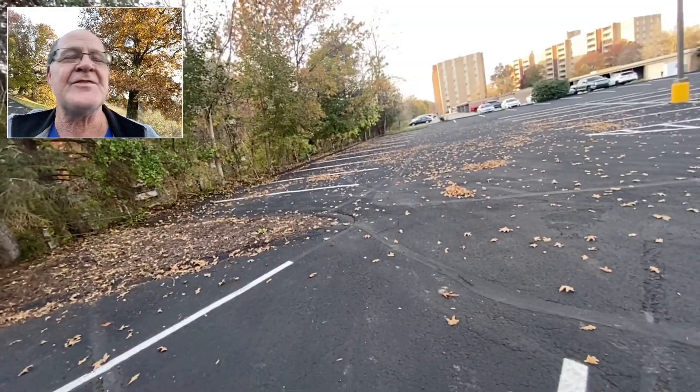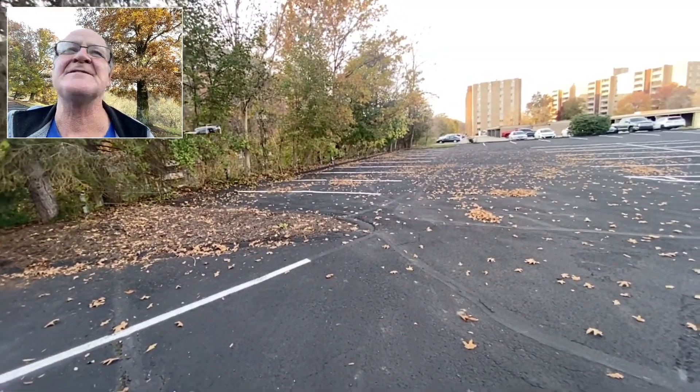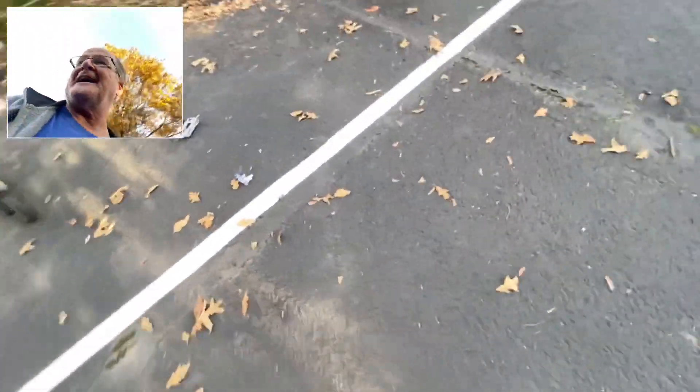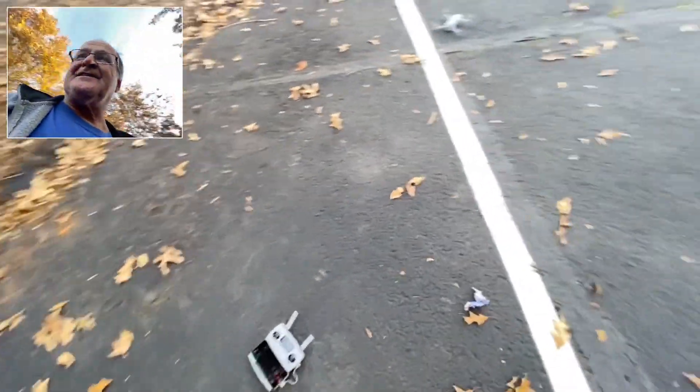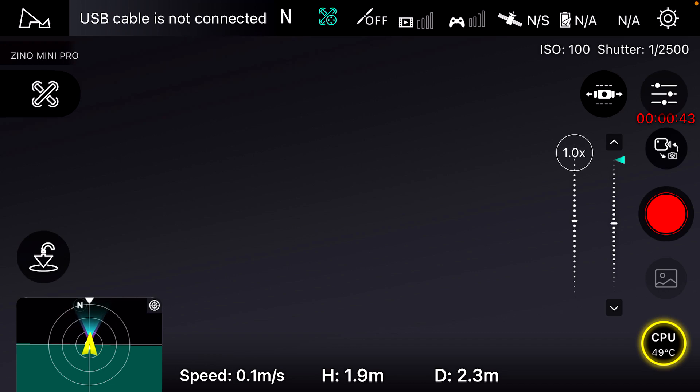It took me 10 days to get this thing flying because of all of that. Now it's going to land, I guess, because I just let it hover there for a while. For some reason it went to disconnect — who the hell knows why.